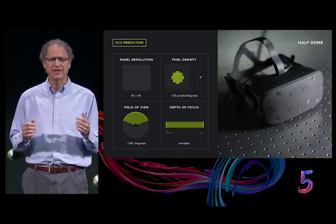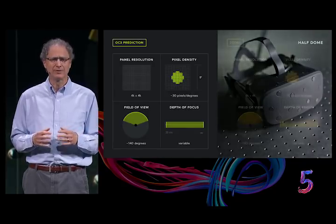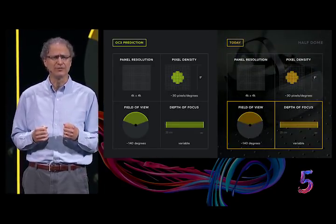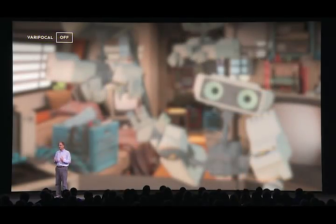Many of you no doubt saw the description of the Half Dome prototype at F8. It has a 140 degree field of view and varifocal depth of focus. Without varifocal, everything appears blurred when you look at a nearby object, such as this robot's hand — an unnatural condition that is obviously not an ideal visual experience.